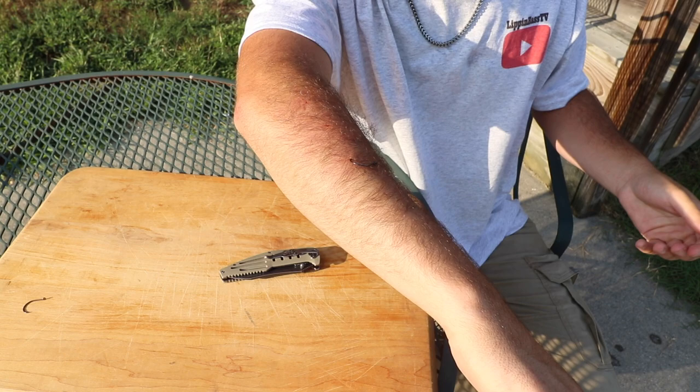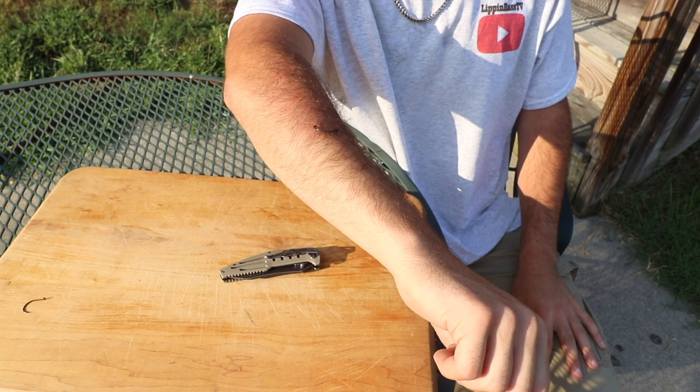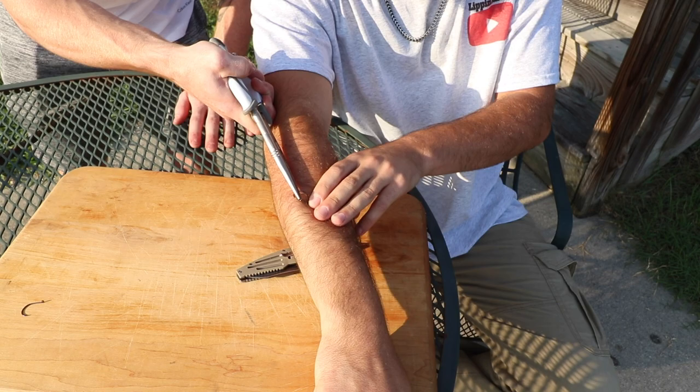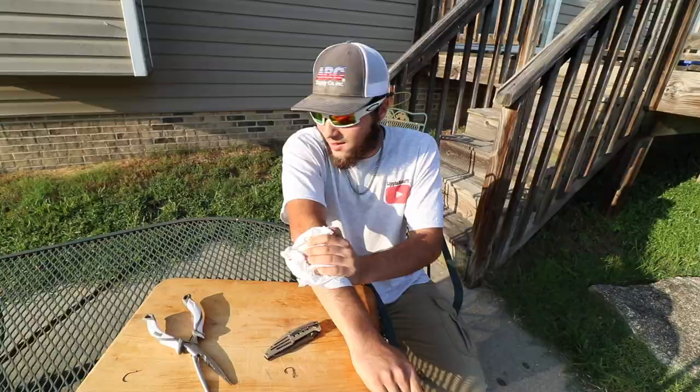This is the last one — past the barb, I'm pulling on it right now and it's not coming out. This is the way I don't recommend at all. I save this one for last because it's probably gonna bleed. If you don't have the guts to poke it all the way through to cut the barb, and you don't have any fishing line or braid, this is your only option. The best way I'd do it is just to grab pliers and give it all you got. Dylan's gonna pull this hook out — one, two, three. Oh, that one's bad. That one hurt bad.